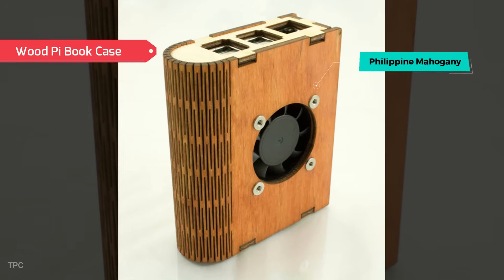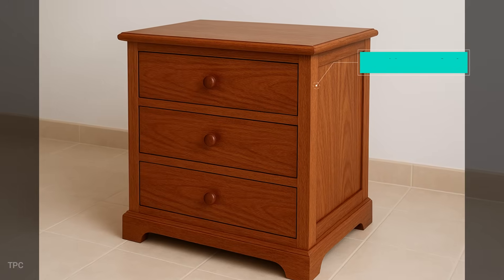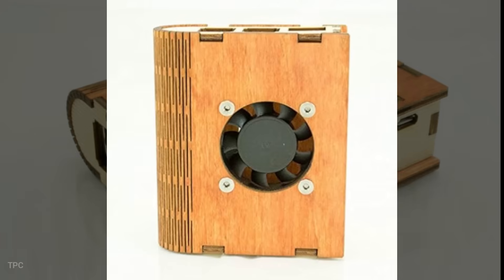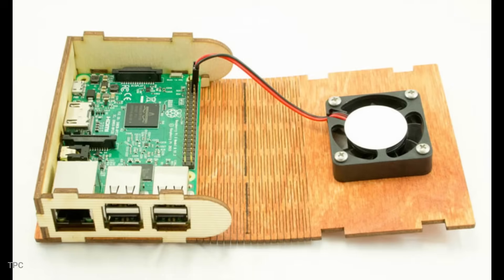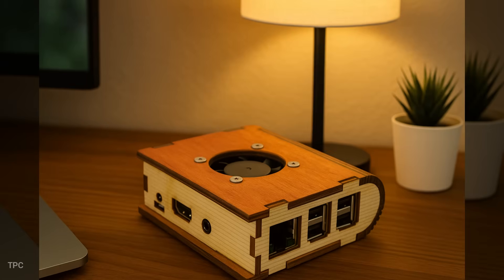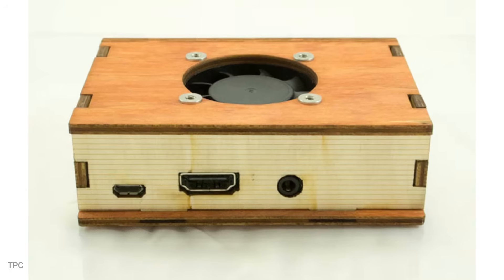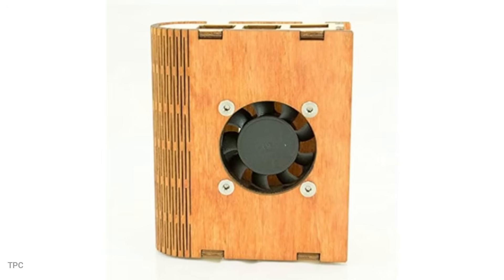Number 7. This beautiful Raspberry Pi case is made from Philippine mahogany, a durable hardwood often used in fine furniture. It gives the case a cozy, natural feel — something you'd expect to see as part of your room decor, not just a piece of tech. It opens like a tiny wooden book, thanks to its flexible hinge. Inside, your Pi stays cozy but cool, with a fan tucked in to keep the heat down. This case comes with a cooling fan, so you don't need to buy one separately.